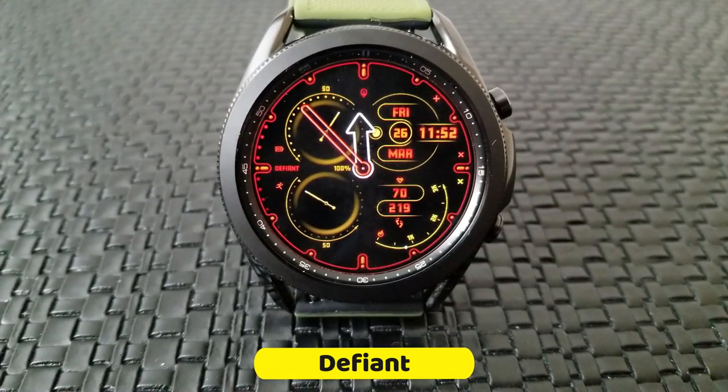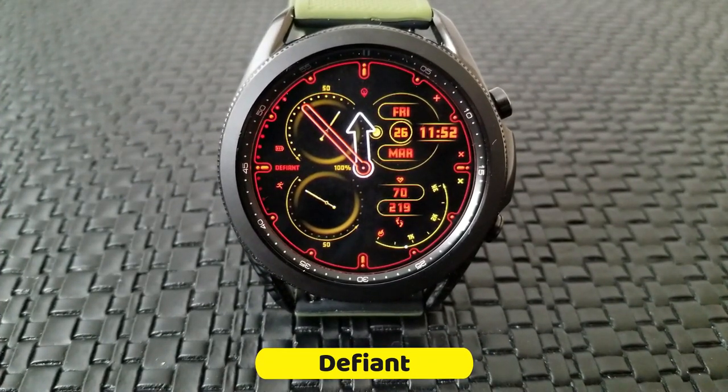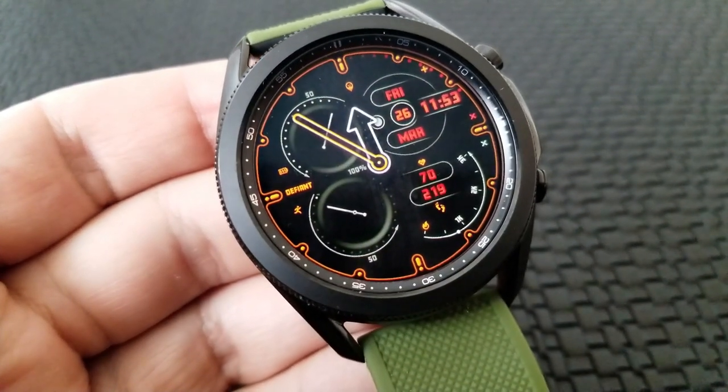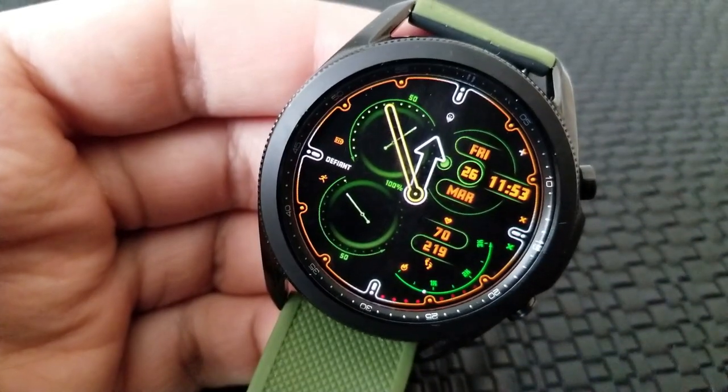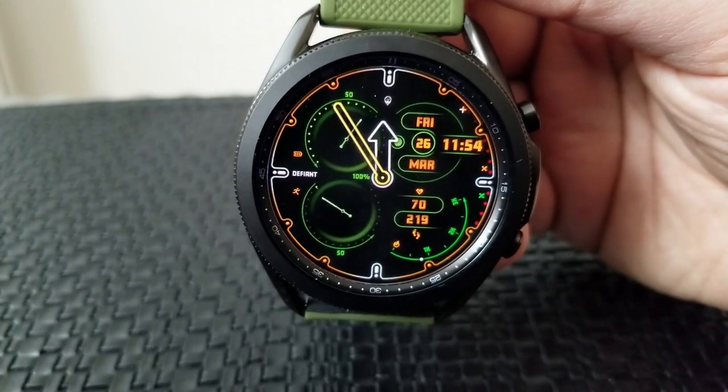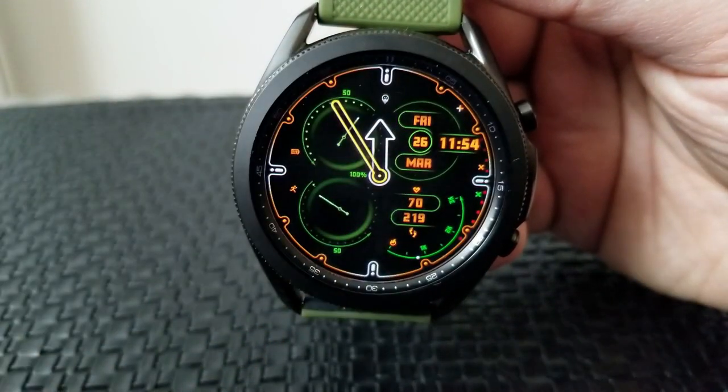The other watch face you can pick up is another hybrid variety, although this one includes up to six different areas for changing the themes as well as a total of five app shortcuts — three of them customizable and two fixed: your S Health steps and heart rate.